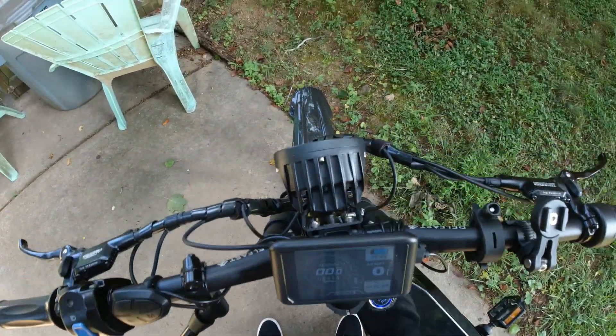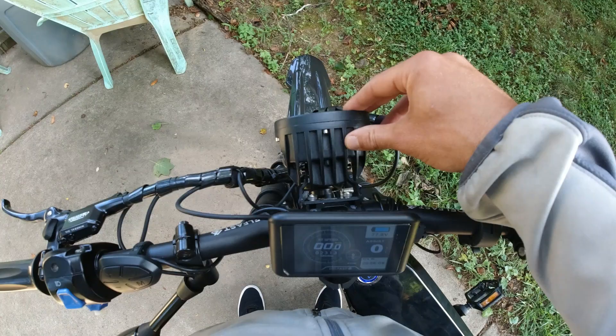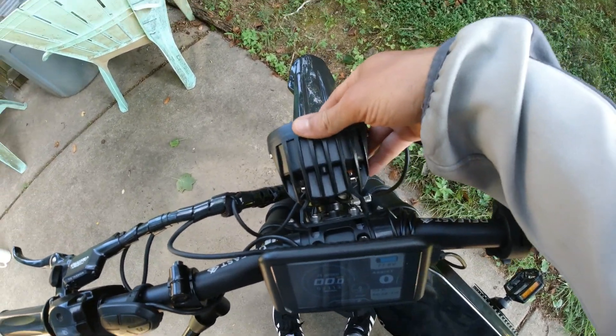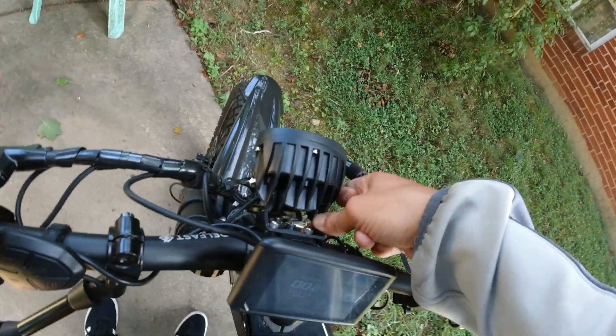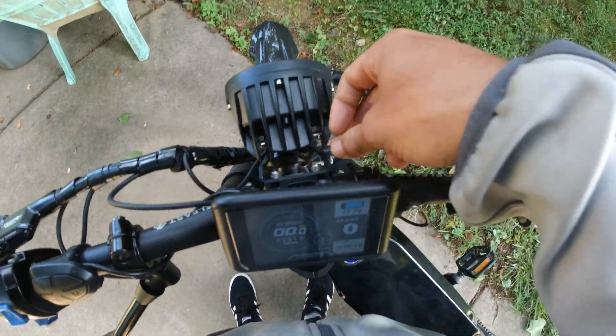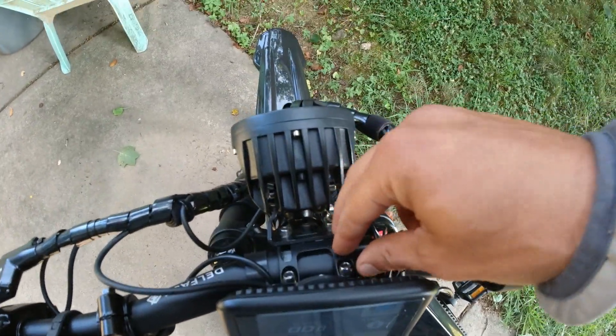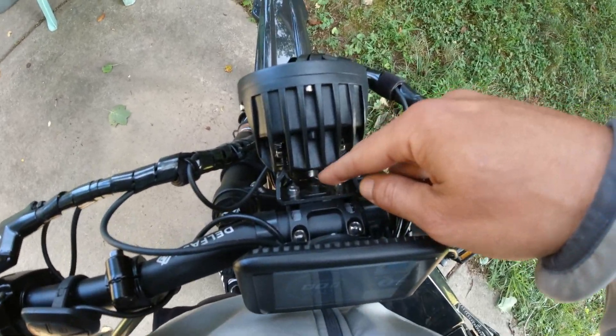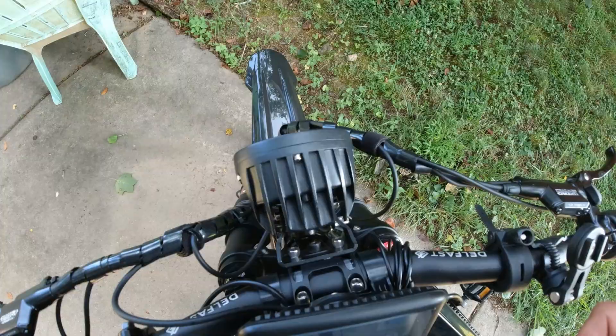The headlight has always seemed crooked to me, and I don't know if I did it wrong on the install — you have to hook up the horn, the light, and the head stem all in one. Also starting to get a little rust buildup there, so I need to get something to remove that.